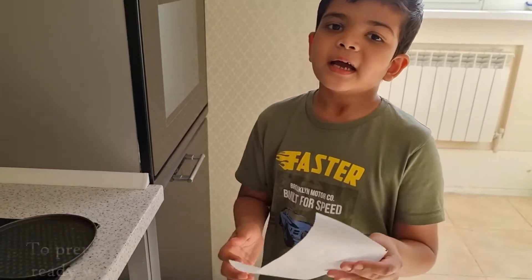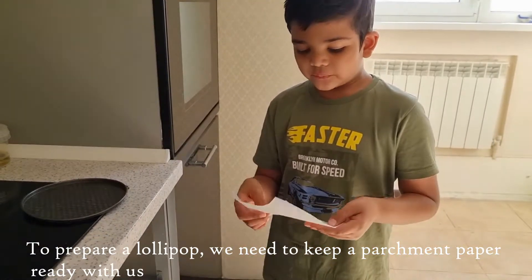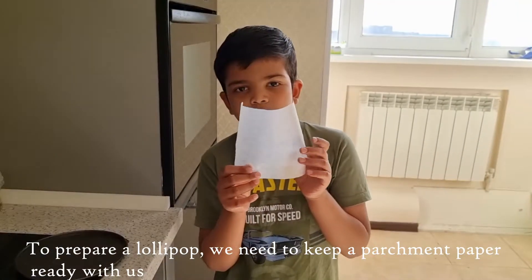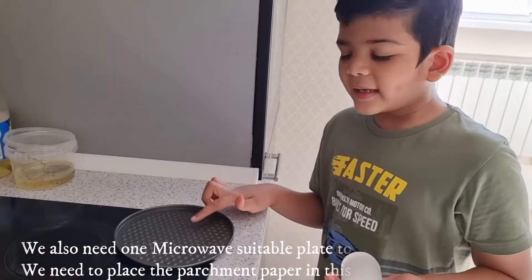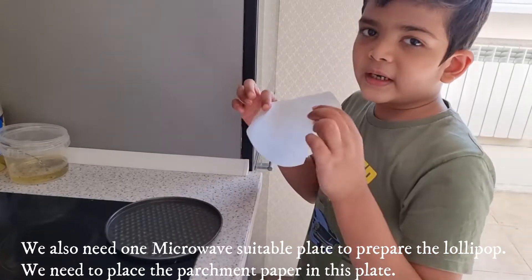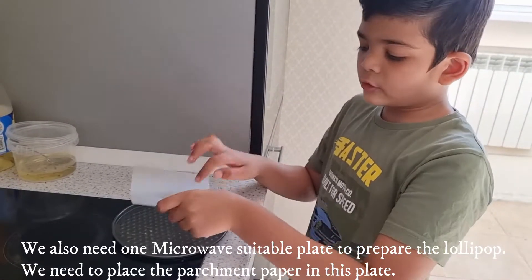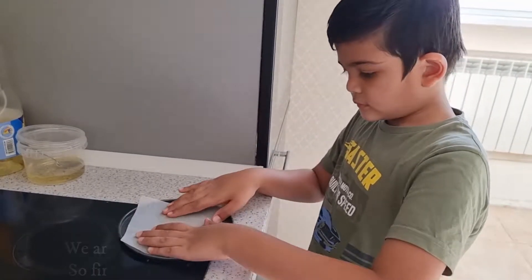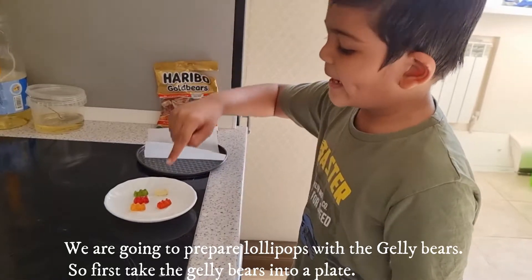First, I will make a lollipop cheese. We need this one — this is butter pepper, and this is an oven plate. We need butter pepper and we need to make it better. We need gummy bears and we need to make this plate better.